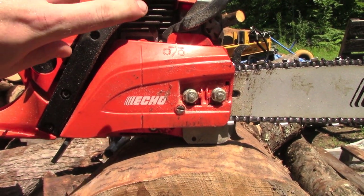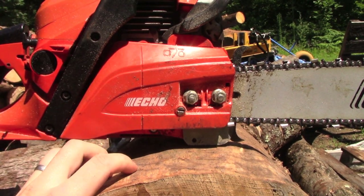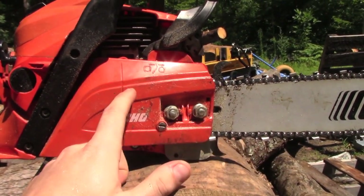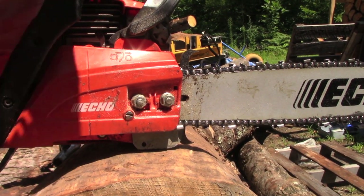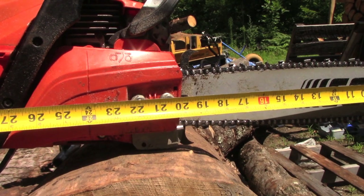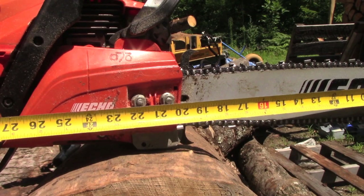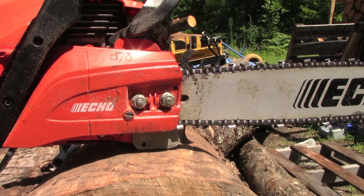I'm going to show you how I measure. If you look at the saw, this rib right here is actually at 24 inches — the saw has a 20-inch bar on it from the factory, and then from here to here is about four inches. If I grab the tape so you guys can see — yep, that is 24 inches to this line.